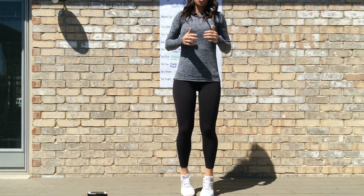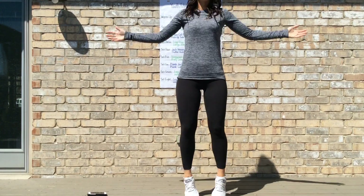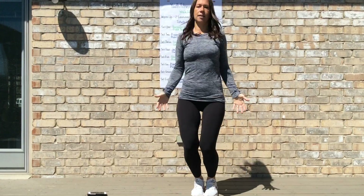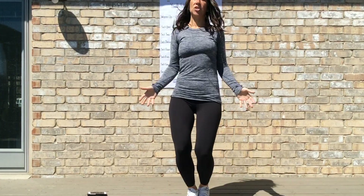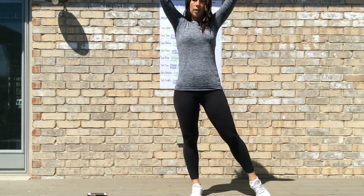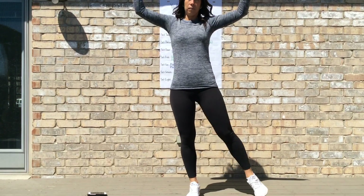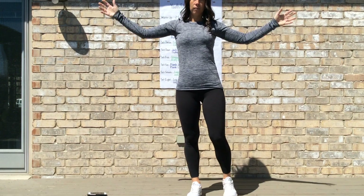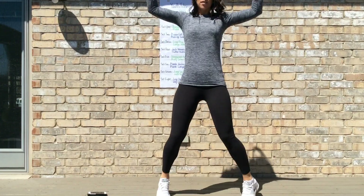Once you've completed your jog, you're going to go into jumping jacks. Arms are coming up overhead, you can clap overhead, and then back down. To modify jumping jacks, if jumping is not something you're comfortable with, you can eliminate the jog, step your foot out to the side as your arms come up, and then out to the other side. You'd be doing 30 seconds of jumping jacks.